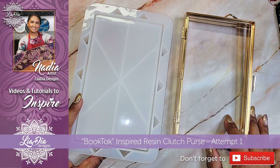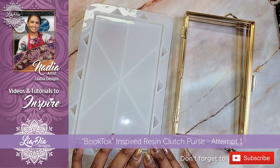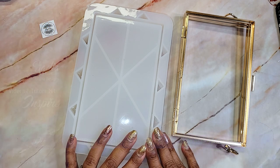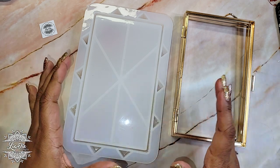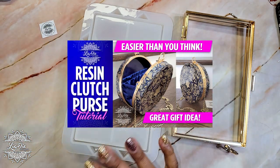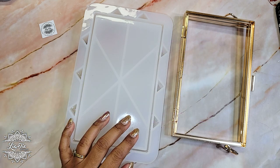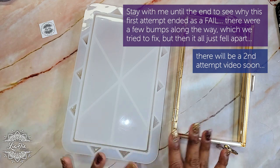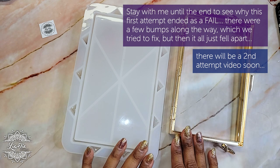Hey everyone, it's Nadia from LeaDiaDesigns and I'm back with another video. I'm super excited about this one today because I'm actually creating a purse, and you guys loved the first one I created. I first created a round resin purse where the sides were rounded and we did a really cool embroidery-looking technique on that one — you can go back and see it in a previous video. Since then I've had a lot of requests for doing the rectangular purse, so that's what we're doing today.